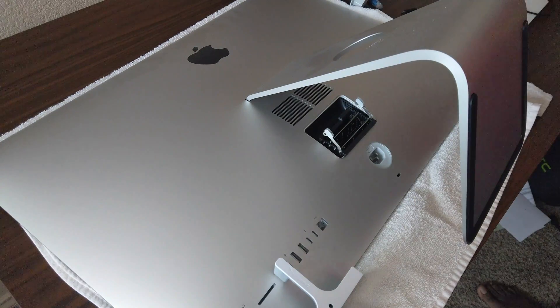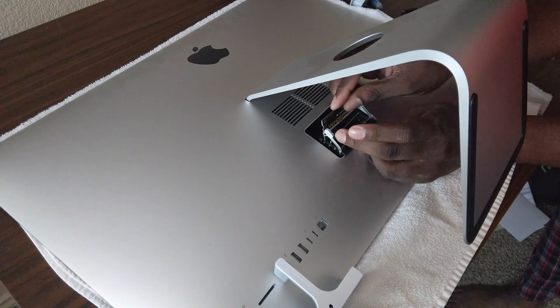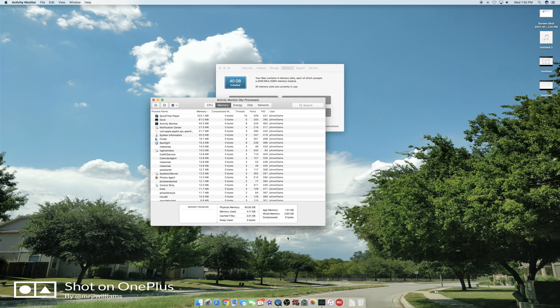Previously I only had 8 gigs. You can see the two 16-gig sticks I added — it was pretty simple and way more affordable than paying Apple $600 for a 32-gig upgrade. So now I'm at 40 gigs, and the computer will run a lot smoother. Running iMovie really pulls down a lot of memory. You can see physical memory is 40 gigs, memory in use is only 4 gigs, and cache is 3 — so I have a lot of memory available.